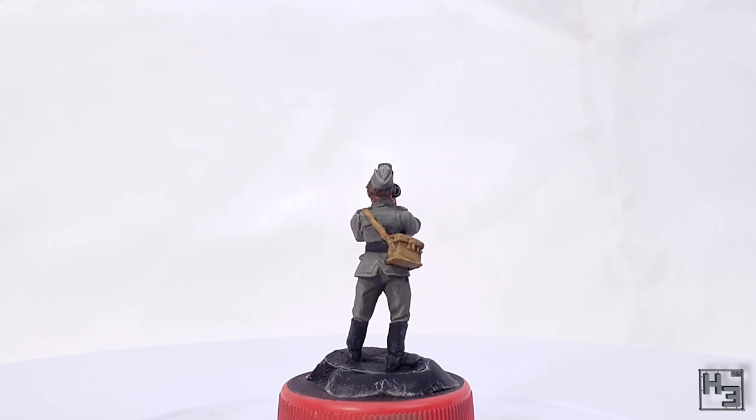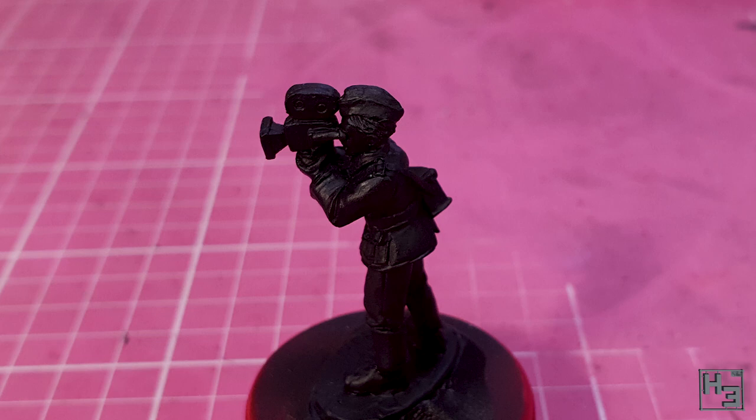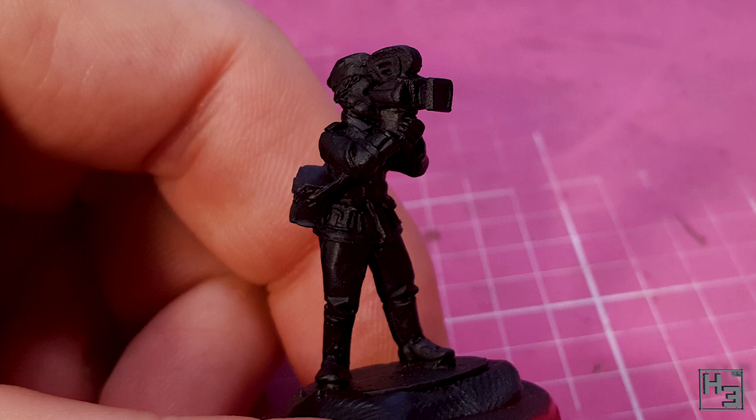Speaking of primer — I primed the figure black using Stynylrez. It's a bit hard to see all the detail on camera if it's all black, but that is really a minor problem because colour is going to be added right now.